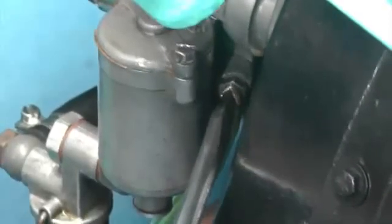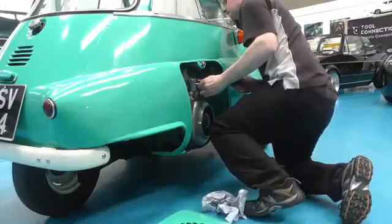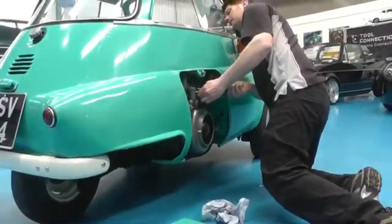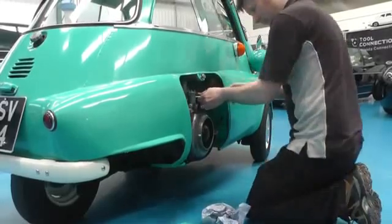The mixture screw on the carburetor is now adjusted. And the result is clearly shown through the Colour Tune. The blue flame shows us that the fuel/air mixture has become leaner and is now correct for this engine.